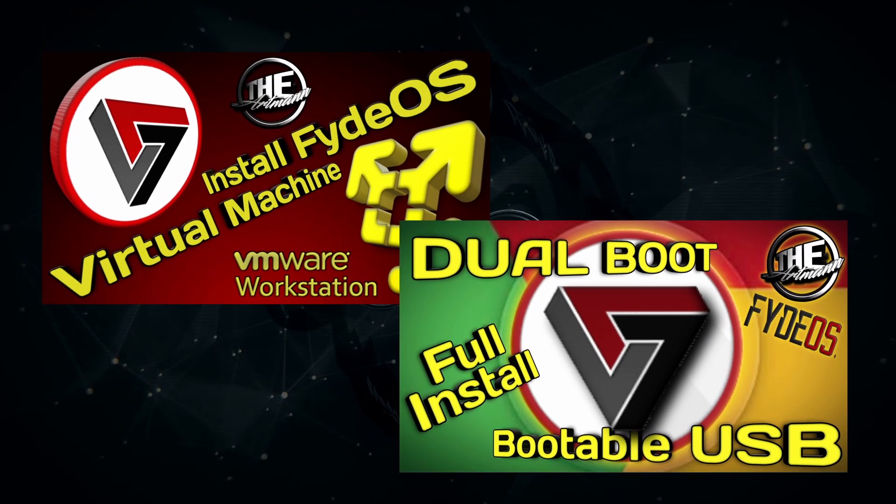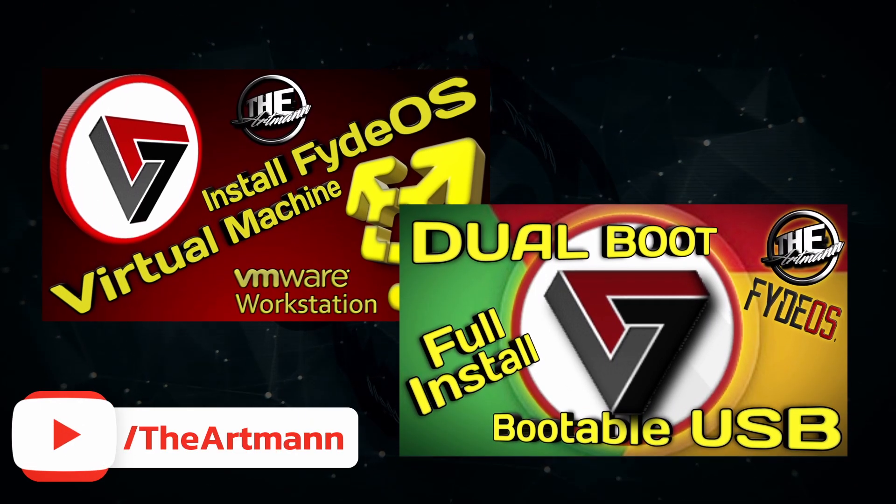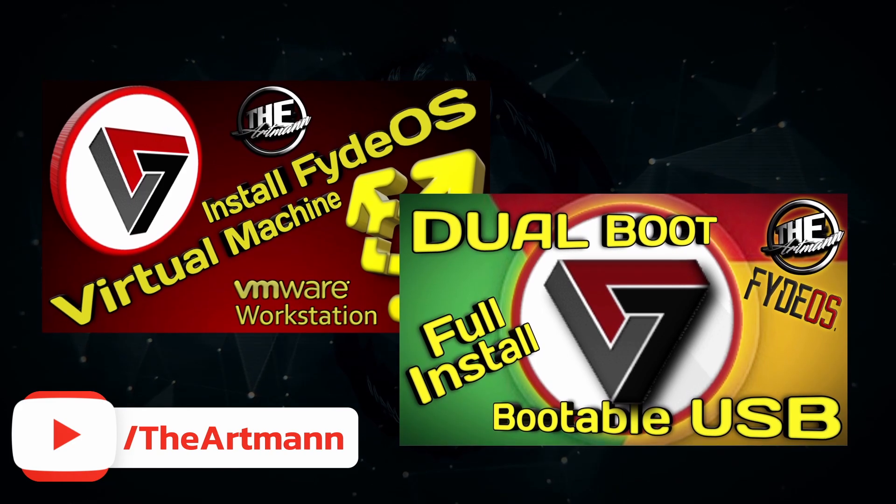I've already made two videos about FidoS a while back, but some things have changed since then, so a more up-to-date video will not hurt.